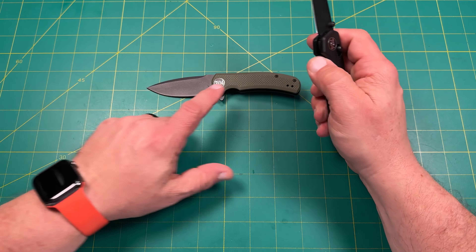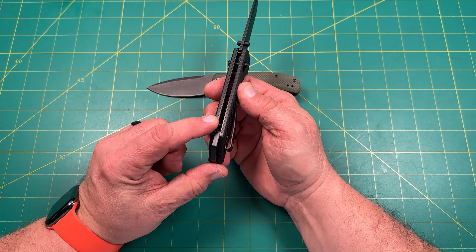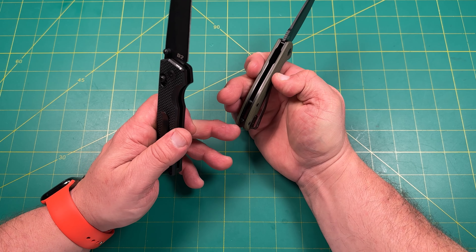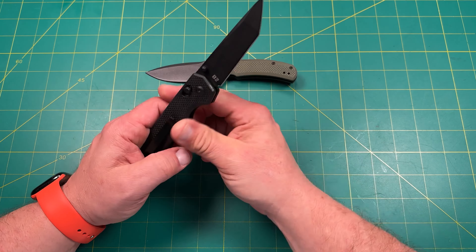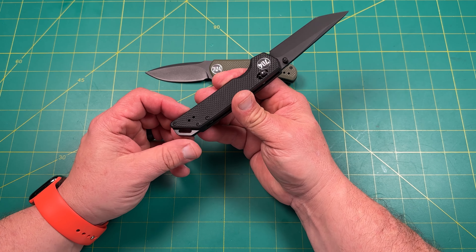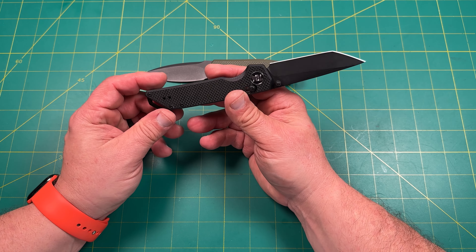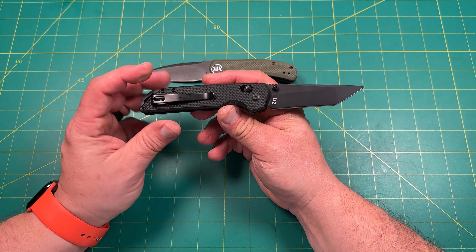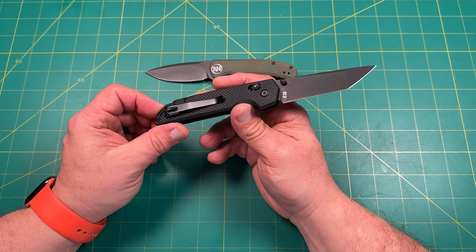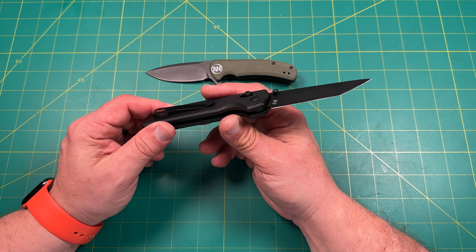The next one is called the Fang. The Urban Ranger is a liner lock; the Fang is a crossbar lock. The Fang has steel liners, a back spacer, and a very aggressive lanyard loop — though it's a little sharp on the edge. If you're wearing gloves or using it outside that may not matter. A lot of people love Giant Mouse despite similar sharp lanyard loops, so this may not bother you either.